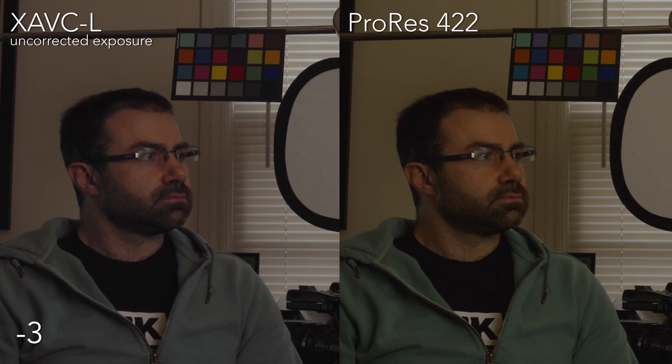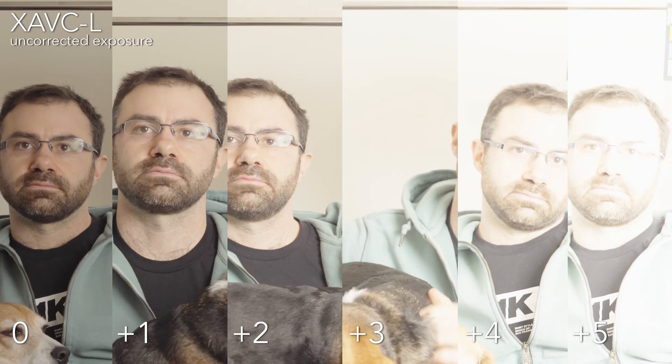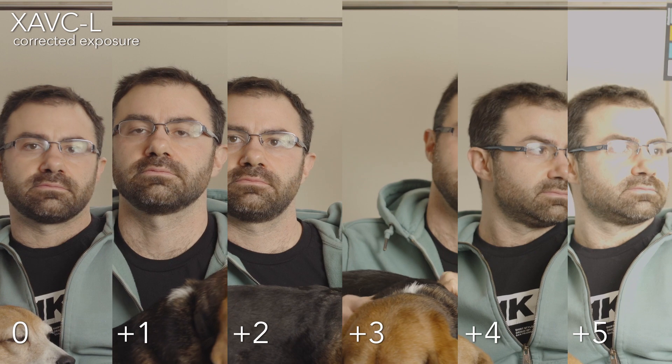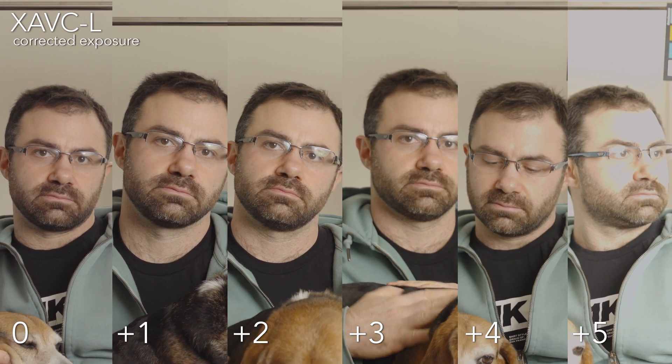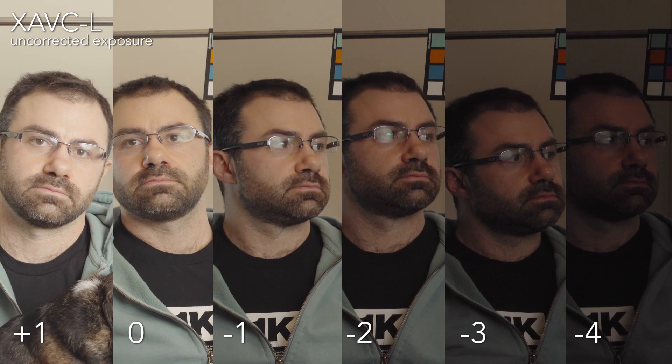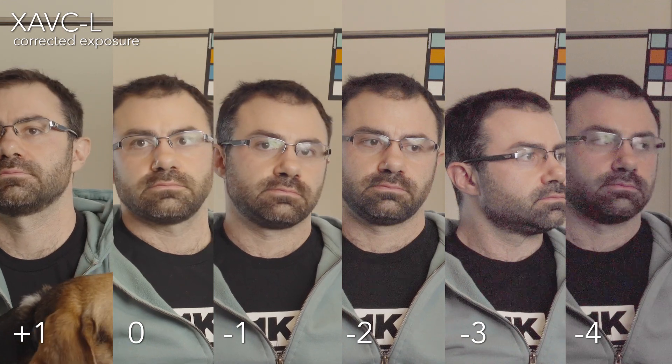Two stops under — in the shirt we're getting a lot of noise; I still think it's usable, but we are pushing it, and there's no noise reduction applied here. Three stops under — if you want to leave the image dark, I think both look totally fine, but when you bring them back up to correct the exposure they start to fall apart. The internal one especially seems to be struggling — the colors are getting washed out. Four stops under, pulling it up is a bit of a mess; neither look great. I would use the external recording but it wouldn't be ideal. By about two stops under it's rough when trying to get back to normal exposure.